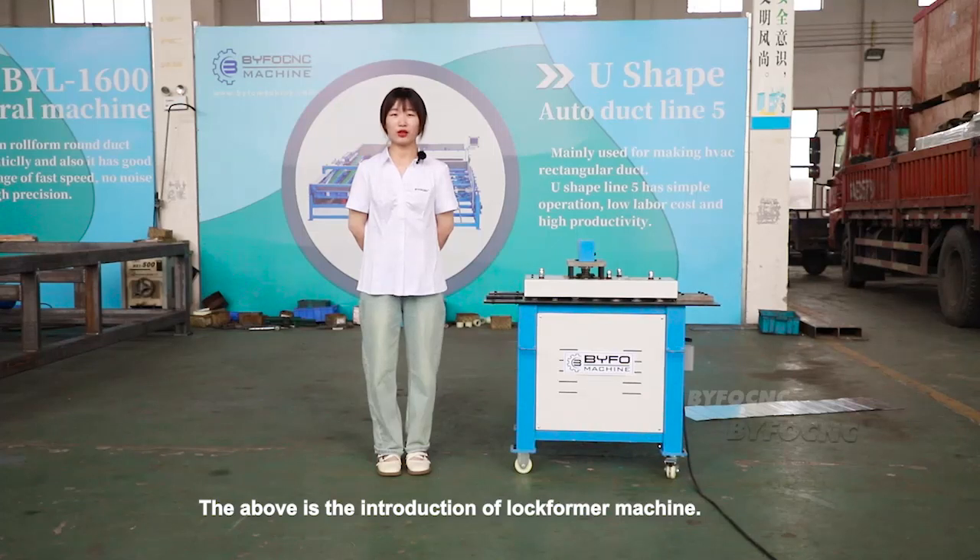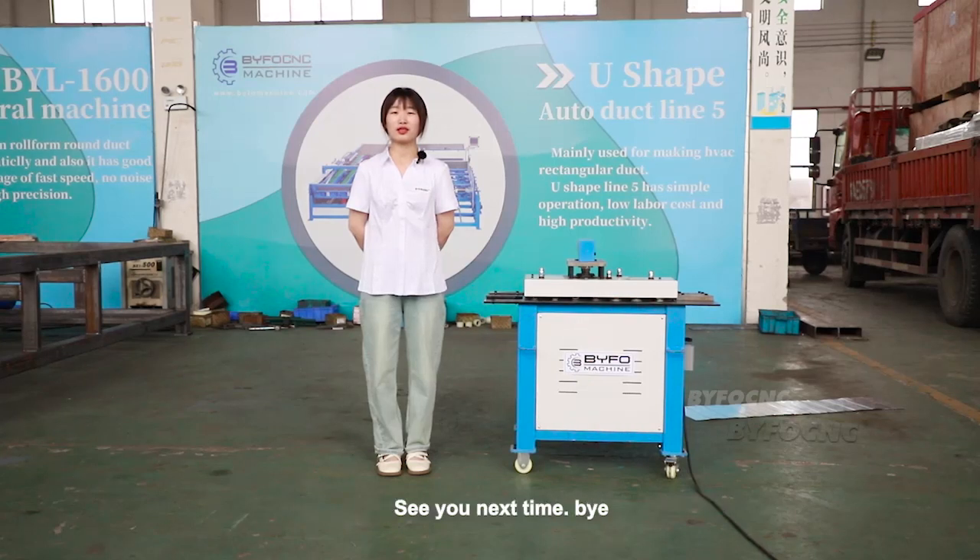That is the introduction of the lock forming machine. If you have any doubts, welcome to contact us. See you next time. Bye.